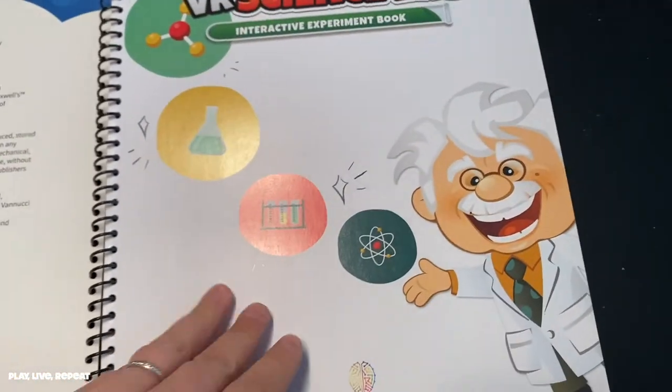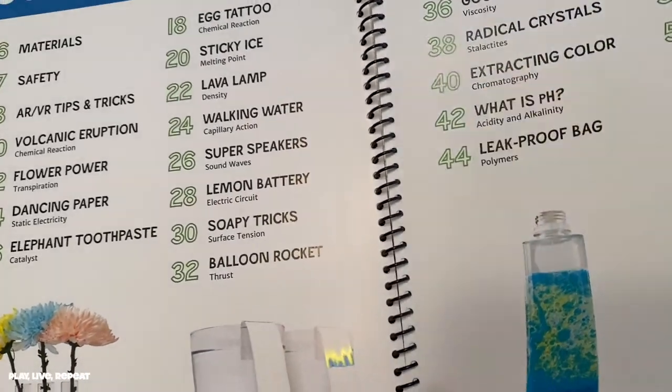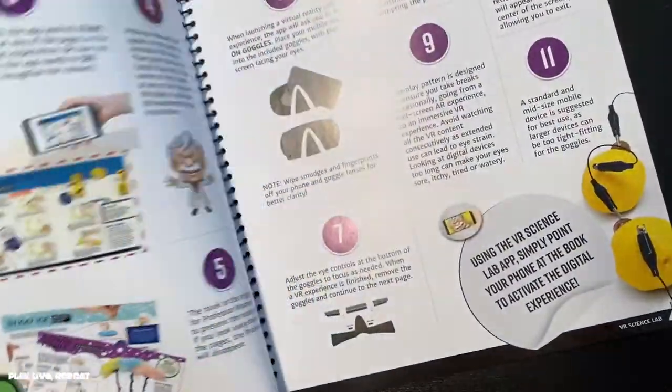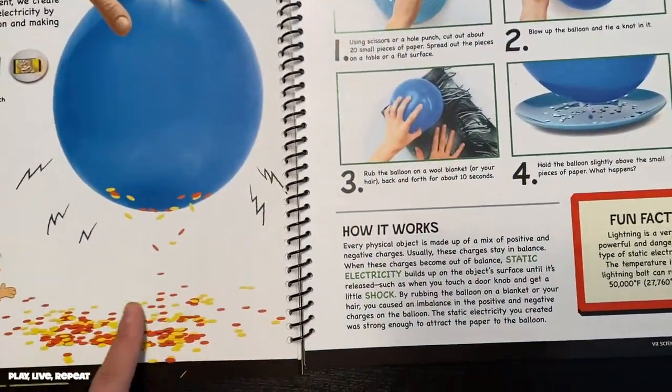This is a really amazing STEAM kit that's for ages 8 to 12, but my three-year-old got in on the fun as well. So there's plenty of room for the whole family to enjoy this. It includes a 64-page book, 25 projects, 148 VR and AR experiences, and it's a 48-piece set.